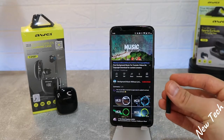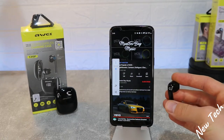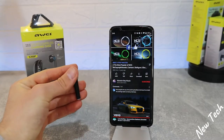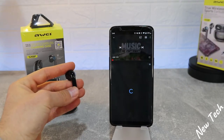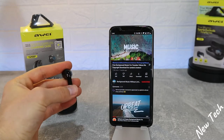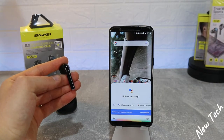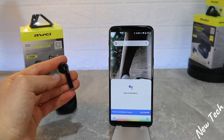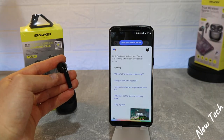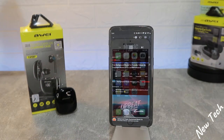Touch sensitivity: with the right earbud, one press to pause and play, double tap to play the next song, and press and hold to raise the volume. With the left earbud it's pretty much the same — one tap to pause or play, double tap to play the previous song, and press and hold to lower the volume. Double tap also opens up Google Assistant or Siri depending on your device. The microphone is very clear — you can talk and the other person can hear you clearly.